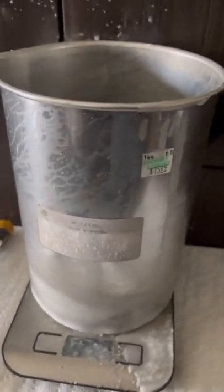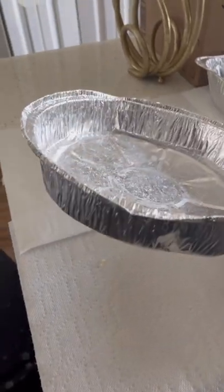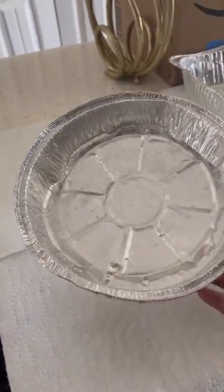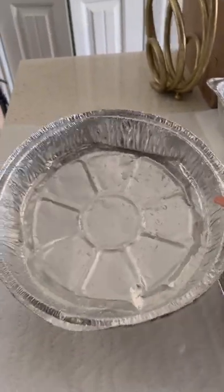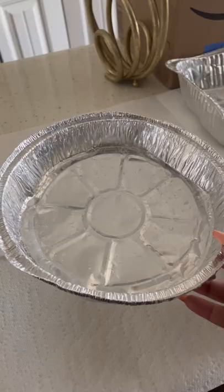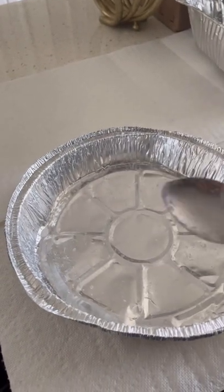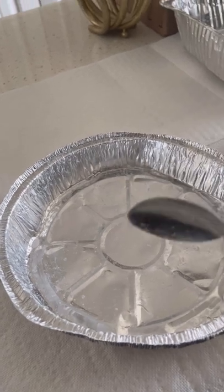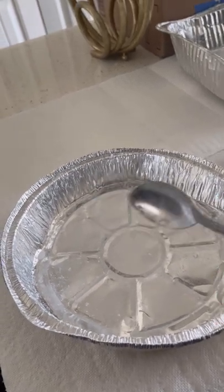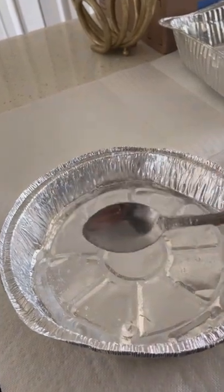This is what I use to pour, and this is what I use to make the crumbles. This is simply an aluminum pie pan from Dollar Tree — literally four for a dollar. I get one of these and I use a spoon. Now this spoon I only use for wax melts — do not use it to eat with later. You're going to regret it.